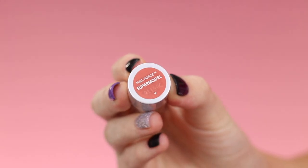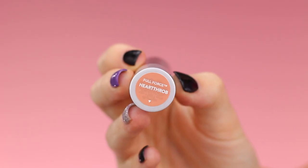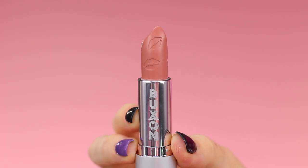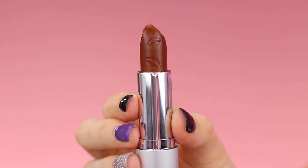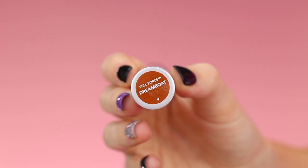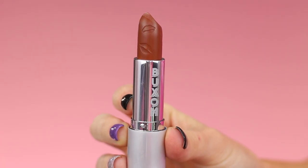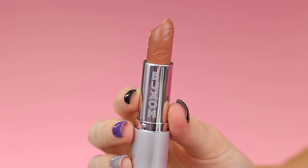The first shade is called Supermodel, described as a rose nude. Then we have Heartthrob, which is a light warm nude. Next is Angel, a rich brown nude. Then Popstar, a cinnamon brown nude. Then Dreamboat, which is a toffee nude. And the last shade is called Flygirl, which is a peachy beige nude.